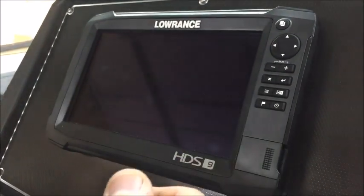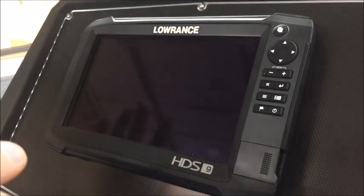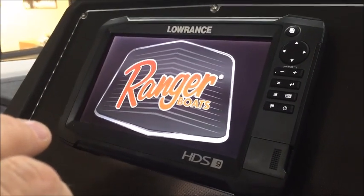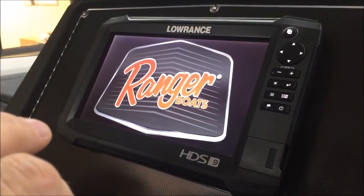Next thing you want to do is go ahead and power your depth finder up. As we all know with the Carbons and the HDS series, it takes just a second for it to warm up, get everything running, and come up, so we're going to wait on it to come up right here.